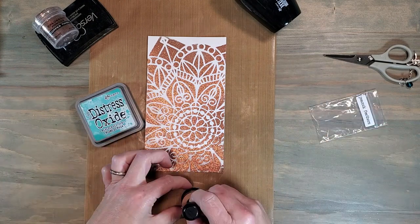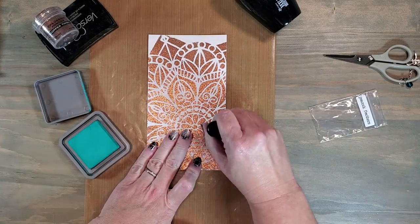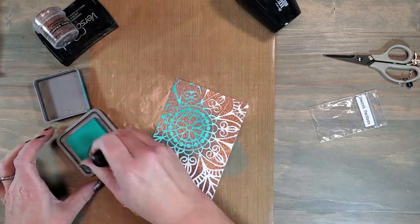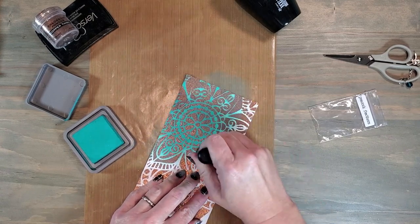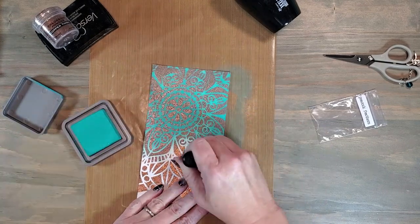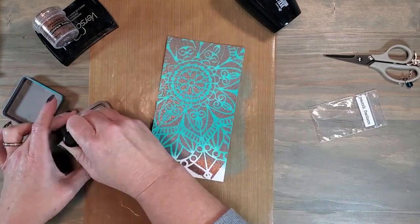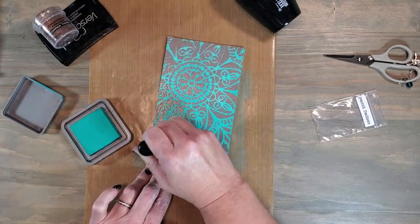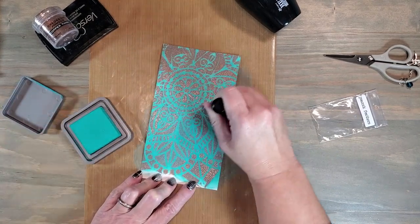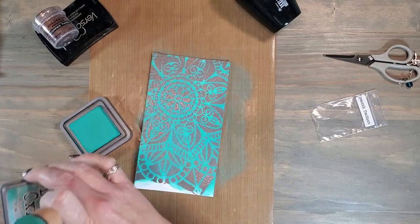I'm going to be using a distress oxide ink in a peacock feather color. The embossing powder is going to resist this ink, so as I apply it with my blending tool the embossing powder is going to appear like it's becoming dull and losing its shine — but we're going to be able to wipe all of that ink off in a minute and bring back the sheen of the copper. This copper and teal combination is a new one for me, but it's something I'm finding is popular this fall. It's kind of a reflection of some of the 70s decor that used to be out there, and I thought it would be a fun one to try with sunflowers.